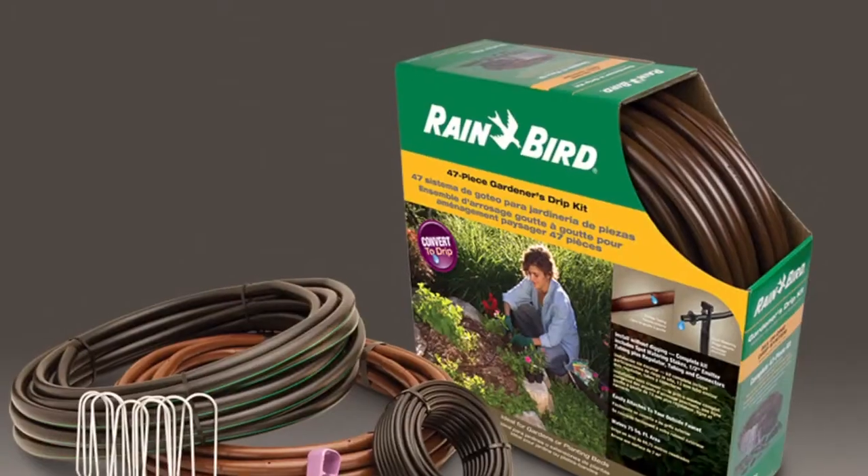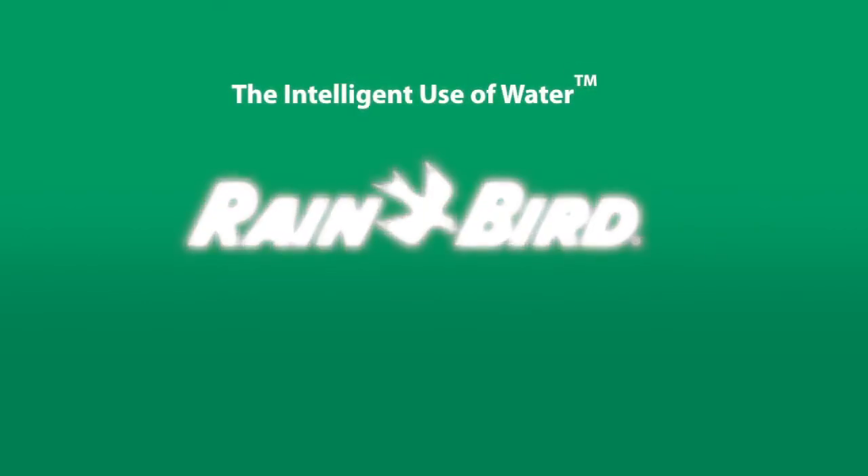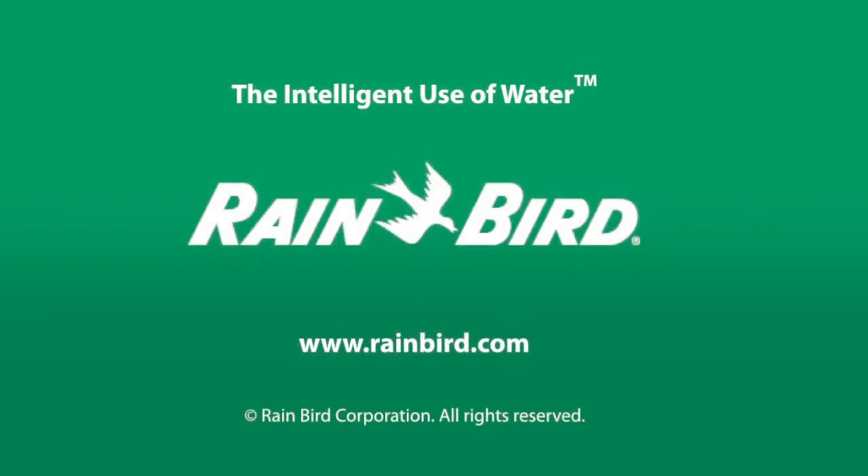Find easy to install Rainbird kits at your hardware store or home improvement center. Drip irrigation — another example of the intelligent use of water.